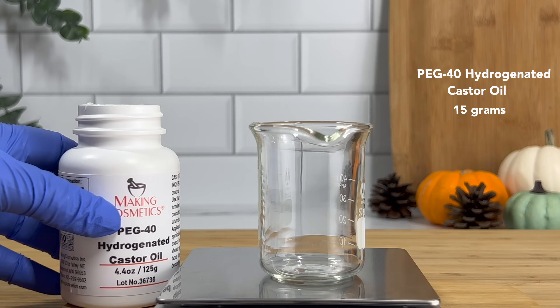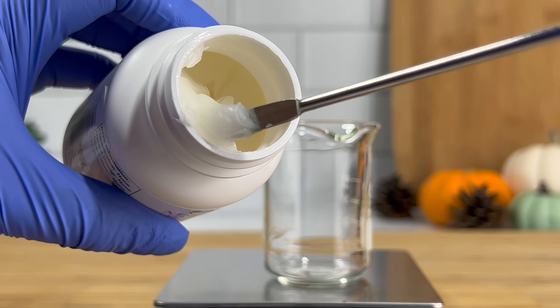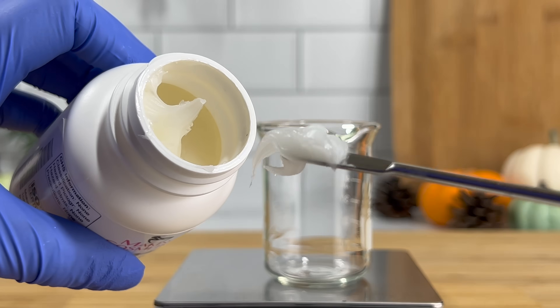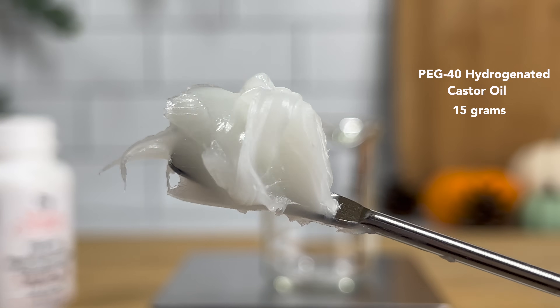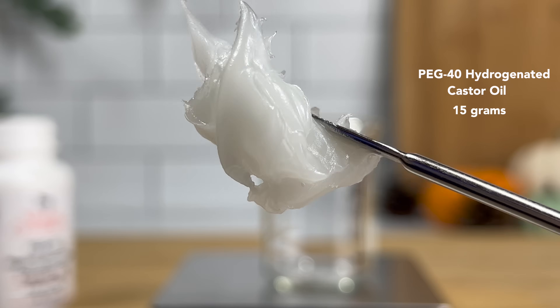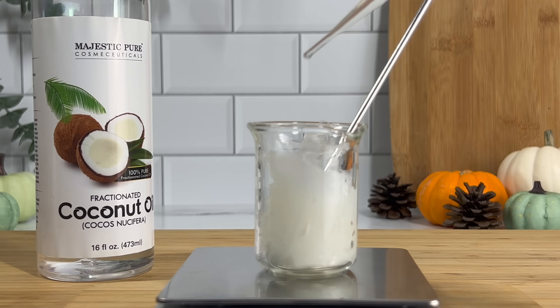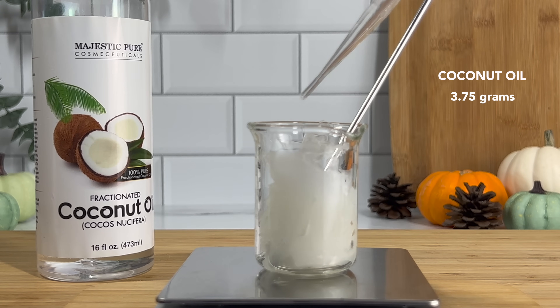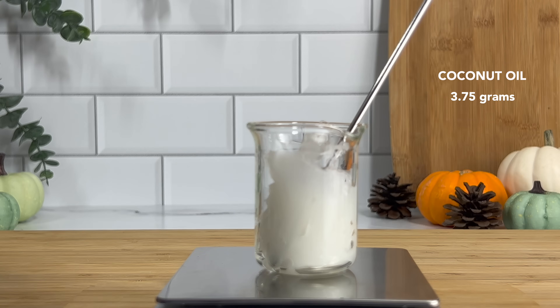Now let's move on to our last phase, phase C, which can be considered the oil phase. In this phase we have our emulsifier and our emollient. I wanted to incorporate an oil into the shampoo to give it more moisturizing and softening properties for those who have drier hair. In order to add the oil, we need an emulsifier. Our emulsifier is PEG-40 Hydrogenated Castor Oil, which is superb because it helps incorporate a low amount of oil into a lot of water without separating or destabilizing the solution, allowing us to incorporate the moisturizing properties of coconut oil into our shampoo.